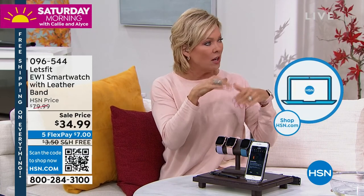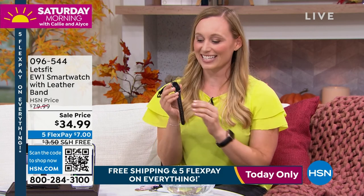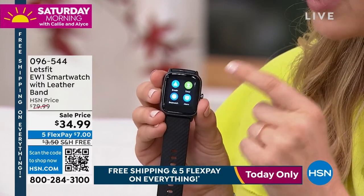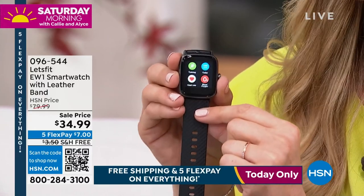When you see you've got 7,000 steps, it pushes you to get to 8,000, and 8,000 pushes you to 10,000 — whatever your goal is, you can set it. This is compatible with both Android and Apple. You can track everything on the app or right here on the watch. When you download the Let's Fit app on your phone it is forever free, and you've got all that great info both on your wrist and in the app.